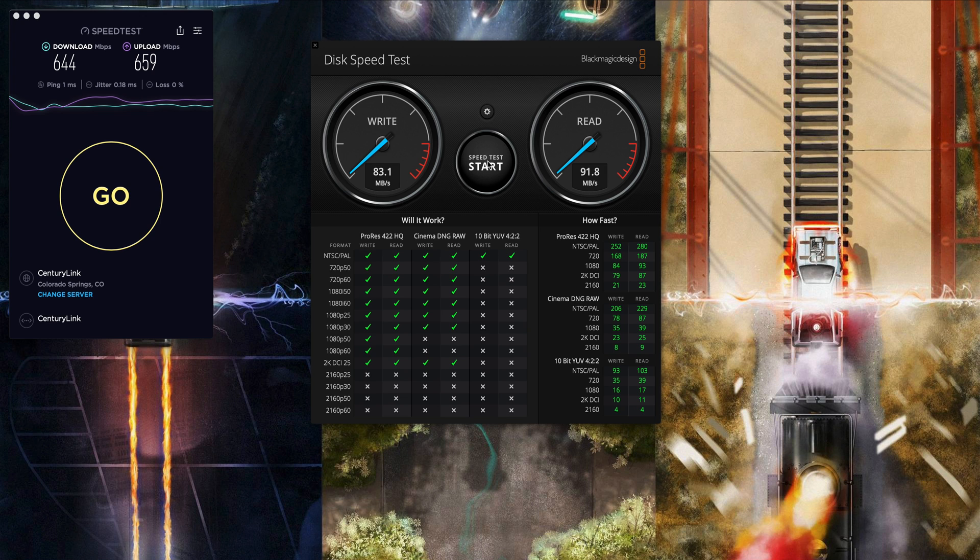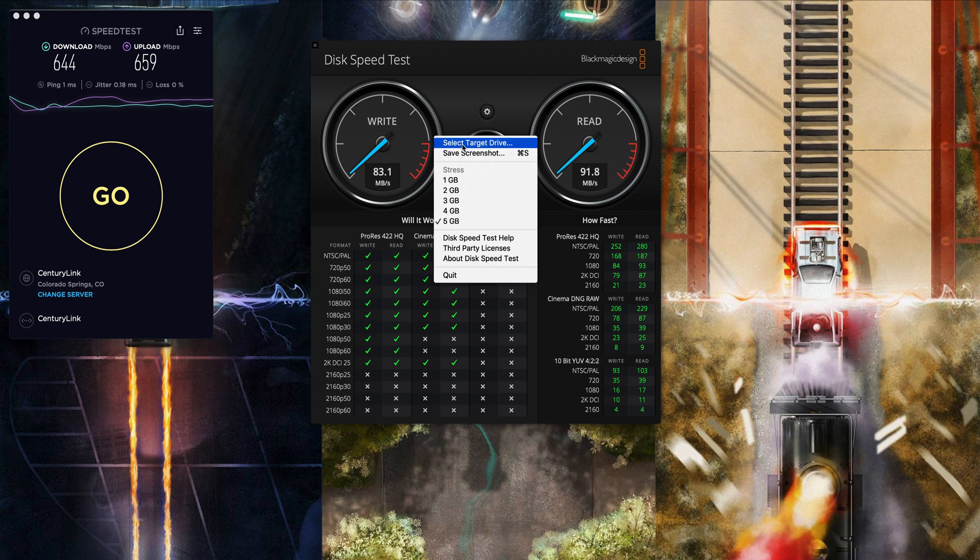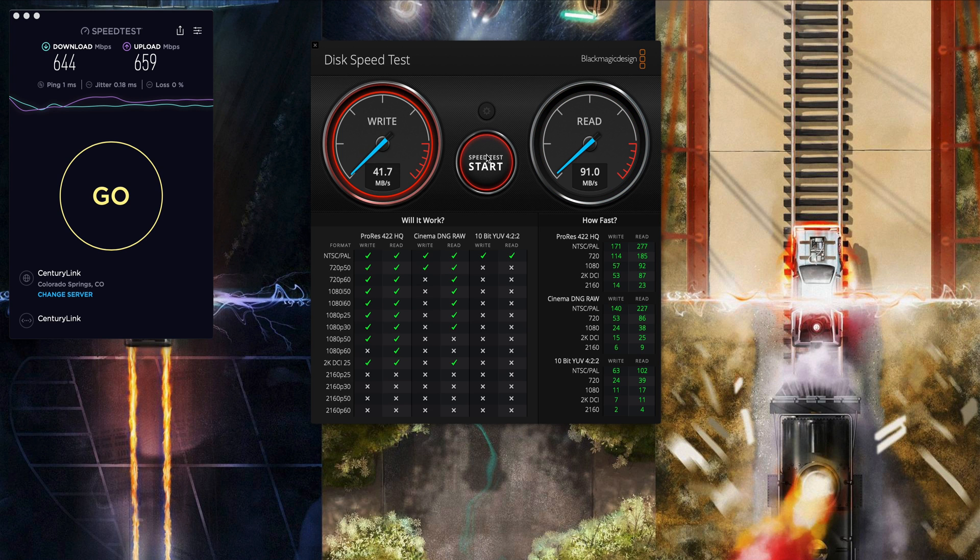I can definitely say I get much better write speeds from this hub versus plugging the SD card directly into my Mac — doing it that way I only get about 60 megabytes per second for the write. Now let's test the micro SD card. This card is slightly less on the write because of the type of micro SD card it is, but we're getting 90 on the read, which is pretty good. We get about 65 for the write and 90 for the read, which is pretty much on par for the type of card it is.